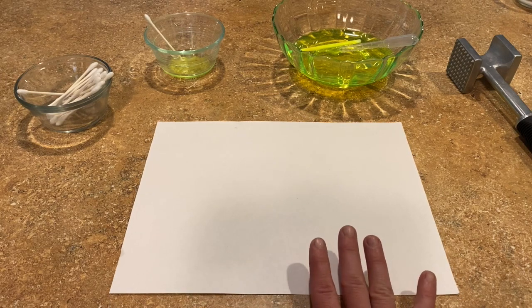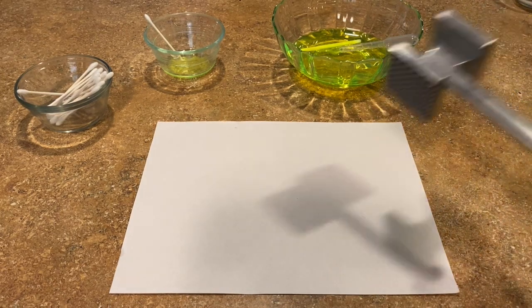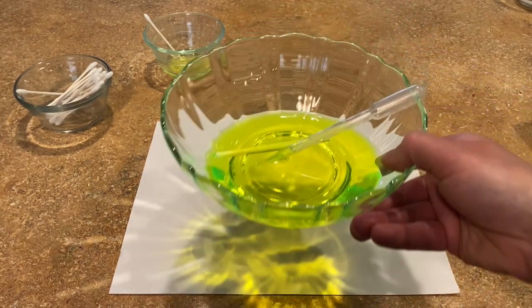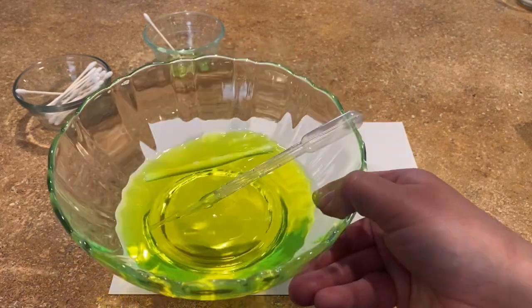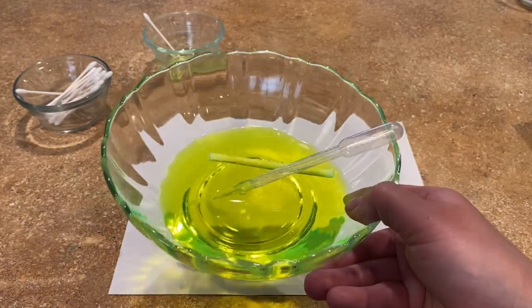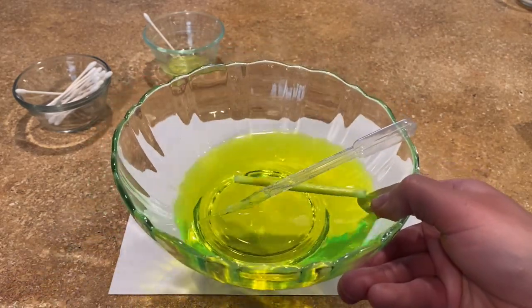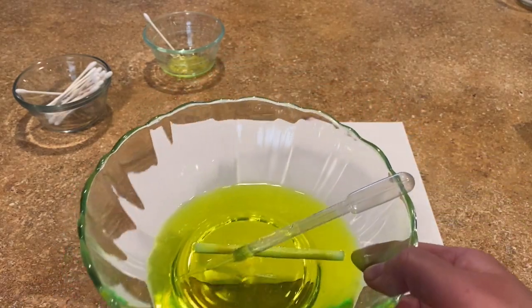What I did is I found one highlighter left in my house and I smashed it open, then took out the innards. You can see I have the inside of a highlighter and some water — it looks like very fluorescent yellow. I find the yellow ones work the best for this.